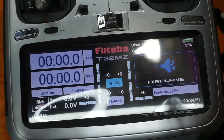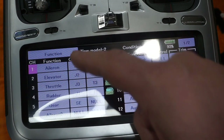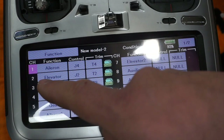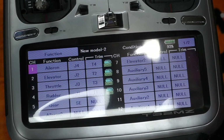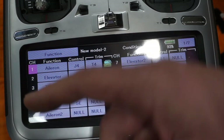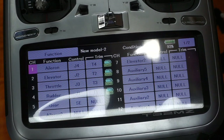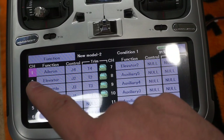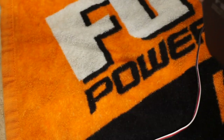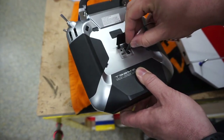For the servo we need to figure out which SBUS channel to assign it. Going into the function menu, you can see: aileron is channel 1, elevator channel 2, throttle 3, rudder 4, aileron 2 is channel 6, elevator 2 is channel 7. I like to make the first aileron and elevator the left-hand side of the model. Since I'm programming the left elevator first, I'll call this servo channel 2. On the 32MZ there's a cover with a servo plug connection right there.